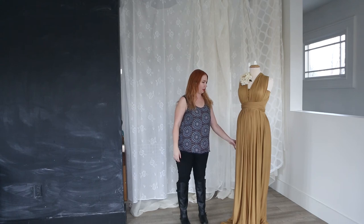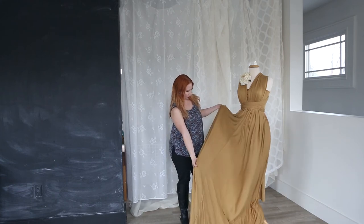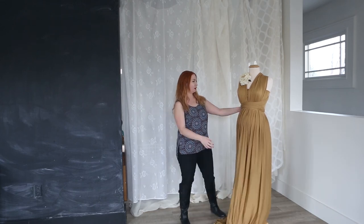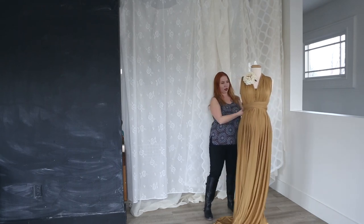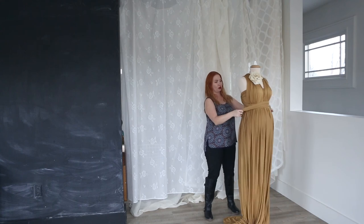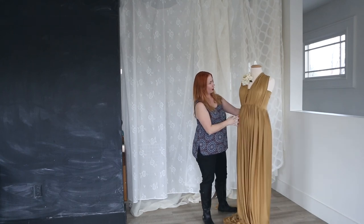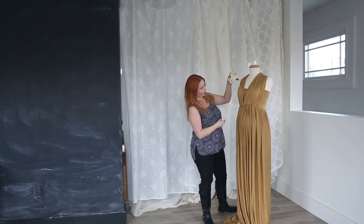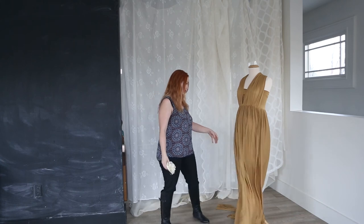This is the last gown I'm going to show you. It is a jersey knit fabric — nothing sheer on it, very modest. It's kind of a goldenrod color, a brown-yellow. The cool thing about this is that it has ties like the blue dress, so you can do it any way you want. I currently have it in a halter with a crisscross on the back, but you can style it any way you'd like with these little strappy pieces. I would also recommend a cream flower in the hair with this dress. It would be really pretty in a garden — it's one of my favorite dresses, with a really long train and a lot of fabric to work with.